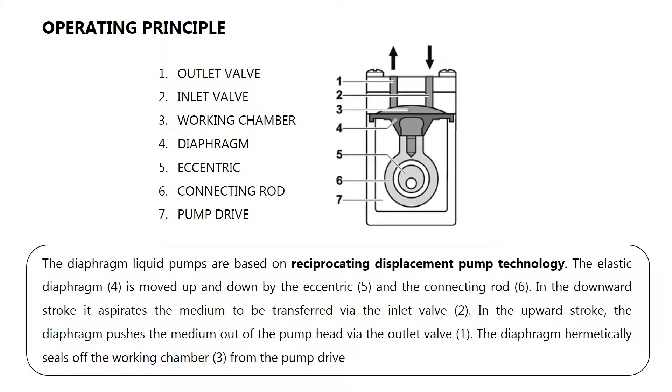Operating principle: diaphragm liquid pumps are based on reciprocating displacement pump technology. The elastic diaphragm (4) is moved up and down by the eccentric (5) and the connecting rod (6).